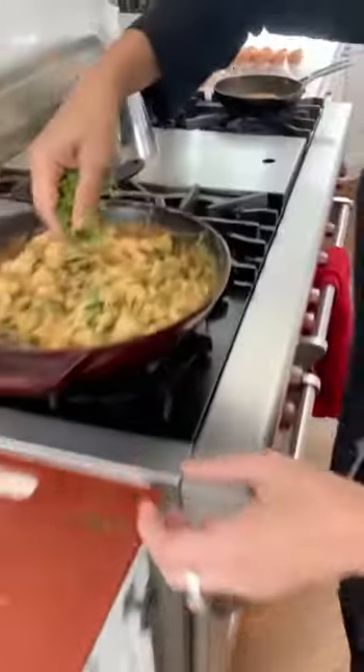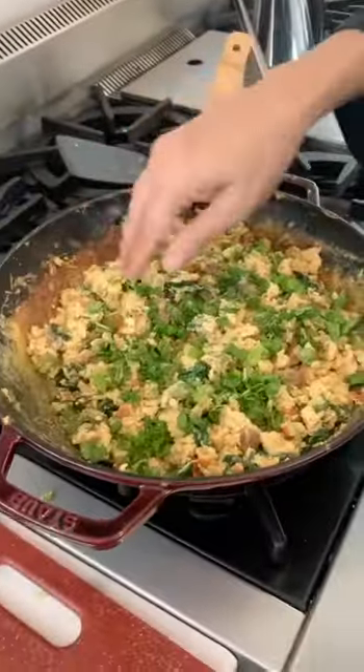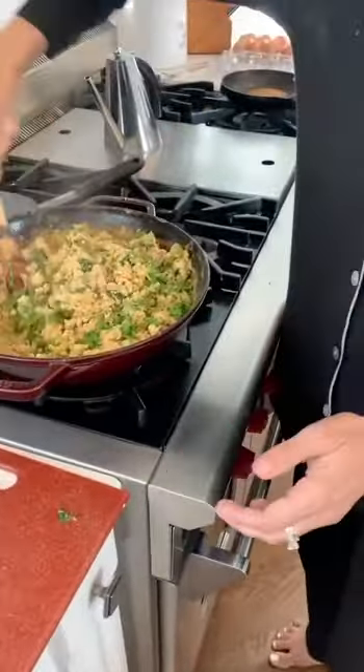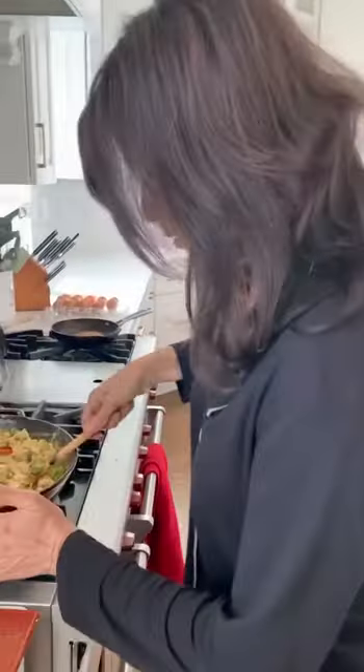One of my kids says they can't have eggs, but I say you'll be fine, it's good, it makes it fresh — you'll live! And we're just ready to plate now, or put in our burritos.